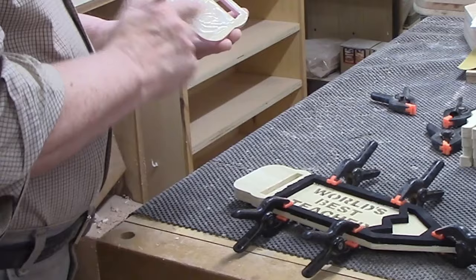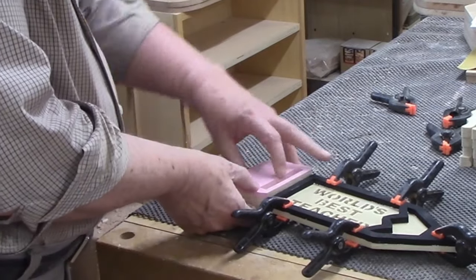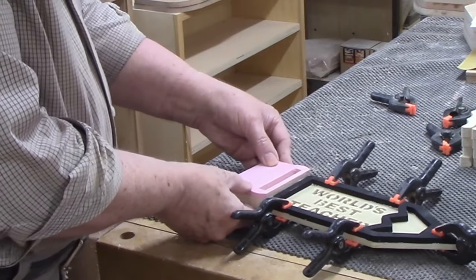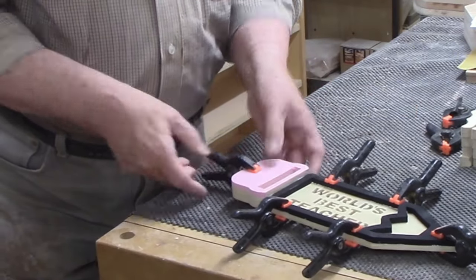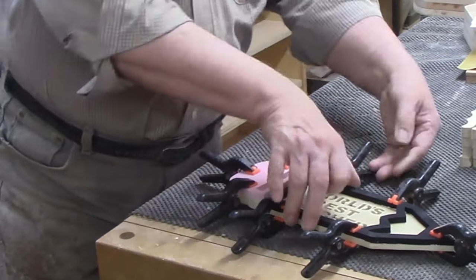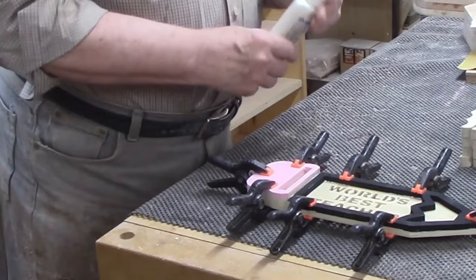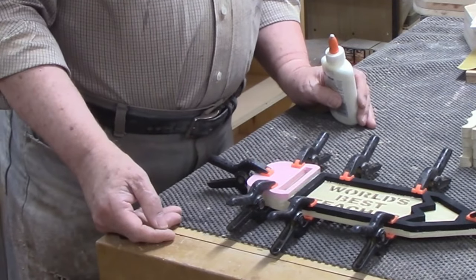When the glue dries with misaligned parts, it's too late to fix them. I put a clamp on the tip of the pencil, then spread them along the sides. Since these pieces were only one quarter inch thick, I was still able to use spring clamps on the eraser section, which was a total of three quarters of an inch thick. I'll probably leave the clamps on overnight, as it's getting late and I won't have time to get back to this project until tomorrow.